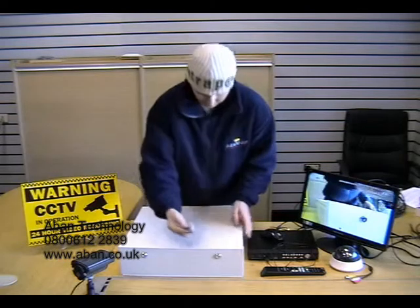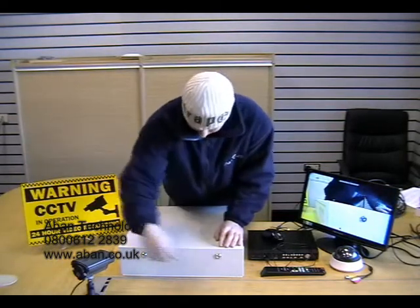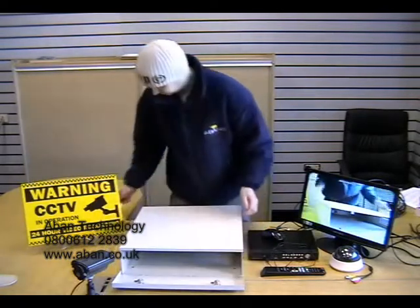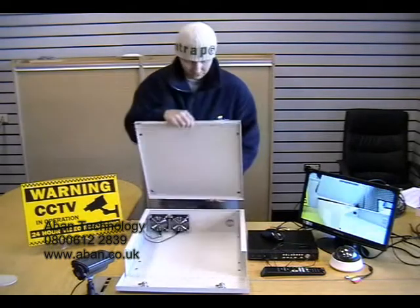First of all, we'll unlock the key and open up the front. We then need to remove the top by lifting the front and sliding backwards.